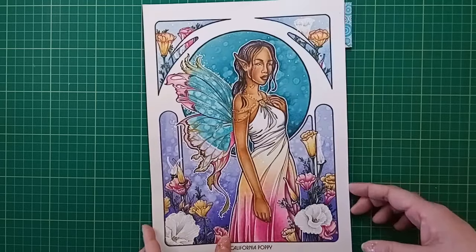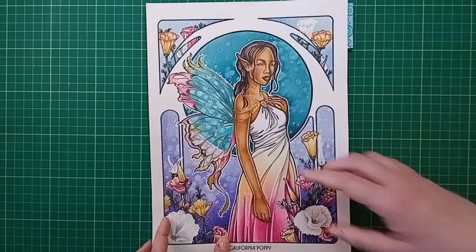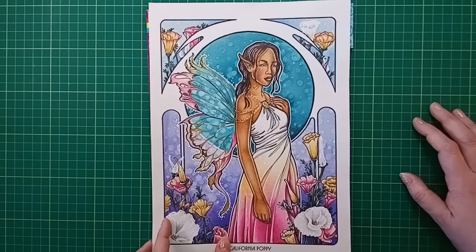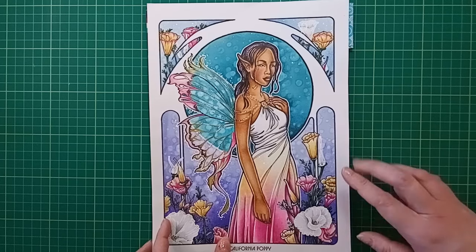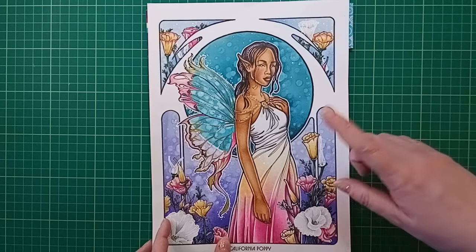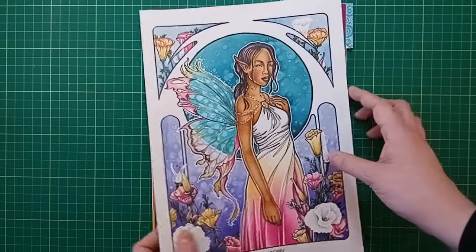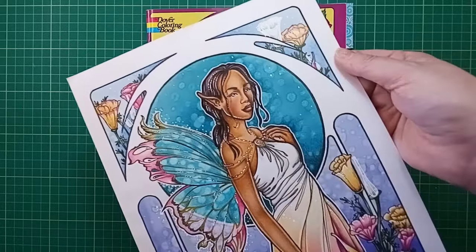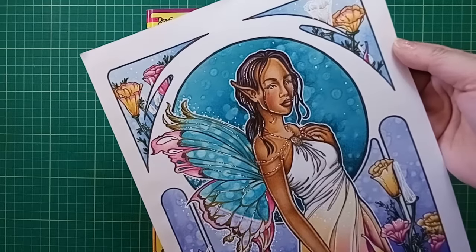I was playing with using the colorless blender to try and get some effects going, figuring out how to use them instead of leaving them wasting away in the marker bag. I made a video on how I did this background using the colorless blender to make that kind of bokeh effect - little circles drawn with the colorless blender with a bit of pencil shading on top.